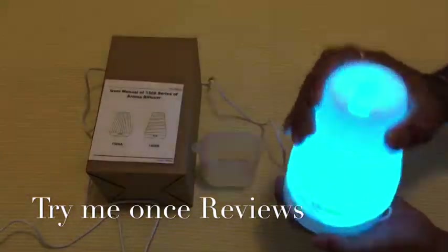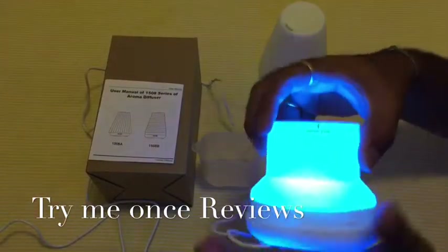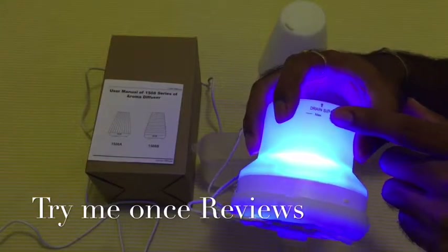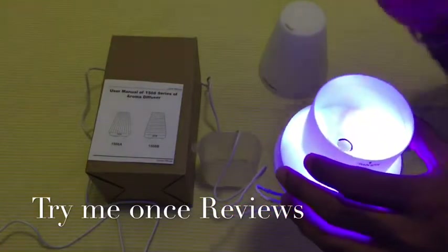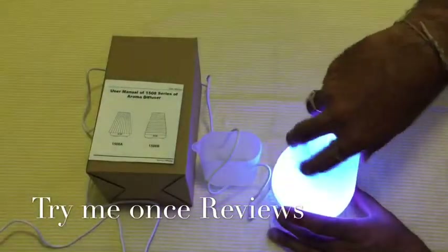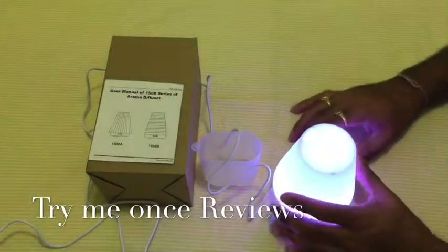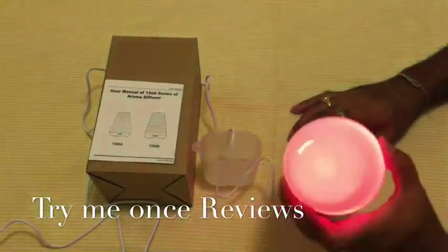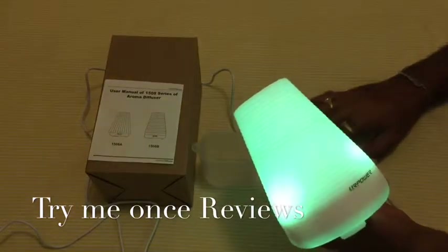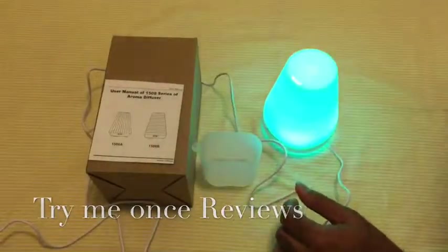If you want to diffuse some oils, all you have to do is put some water in — it mentions the maximum limit of water. Put one or two drops of the essential oil, click the mist button, and let this device show its magic. Really nice — I've used UR Power diffusers earlier as well and they are really value for money diffusers. This was me for Try Me Once Reviews, thank you.